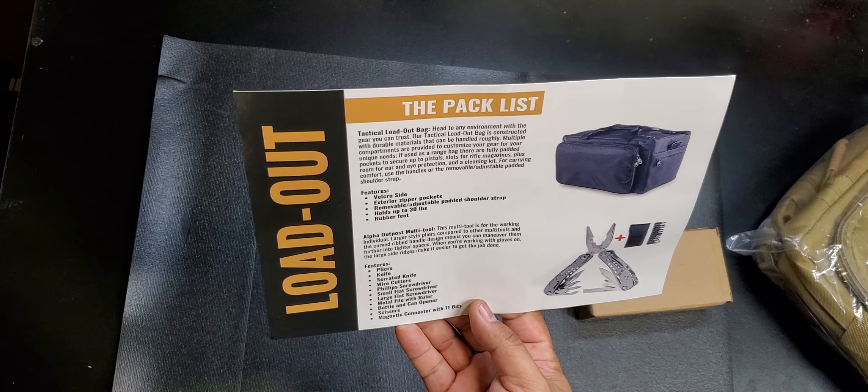It could also be a 72-hour bag, which is really cool, or a car kit emergency kit. You can load it up with jumper cables, fix-a-flat, and things you might need on a road trip — in case you get a flat tire or your battery goes dead. I can see that use case happening.